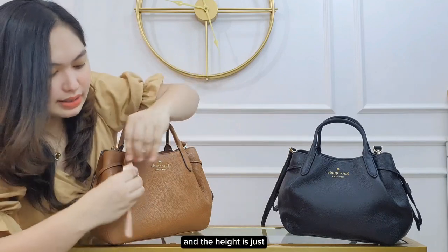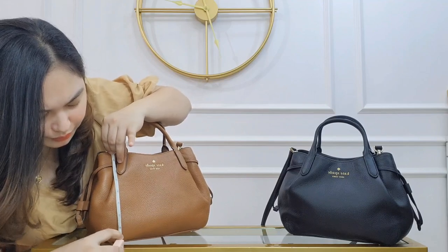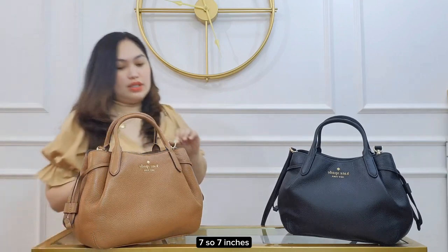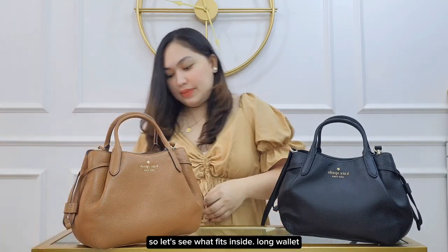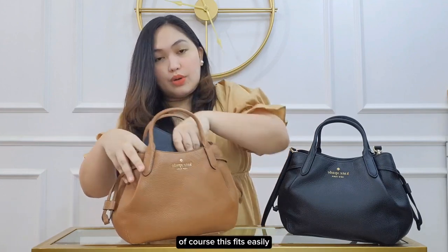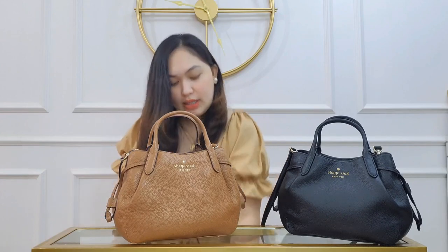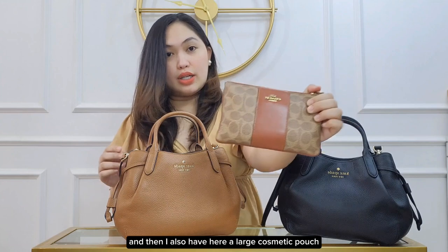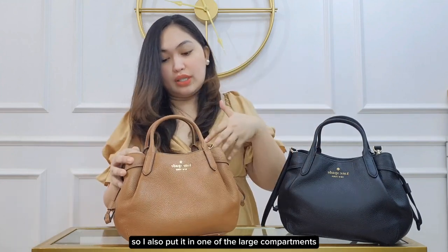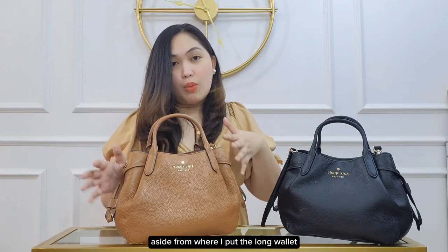And the height is seven inches. So let's see what fits inside. A long wallet fits easily in one of the large compartments. I also have a large cosmetic pouch, and I put it in the other large compartment alongside the long wallet.